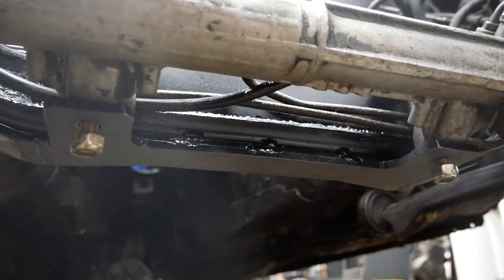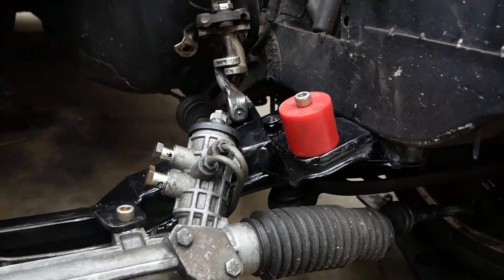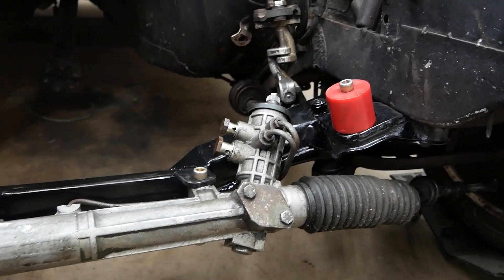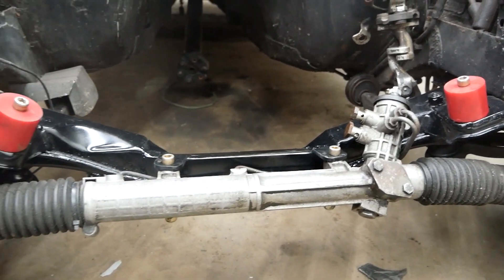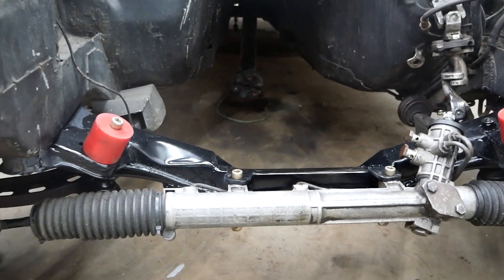I will be losing a little bit of ground clearance, but this is expected with this kind of change. The subframe is done, and in the next video I'm going to be working on the oil pan and the oiling system. Thanks for watching and see you next time.